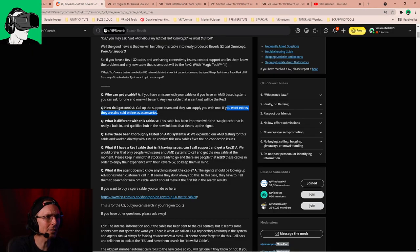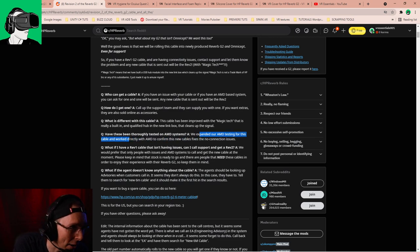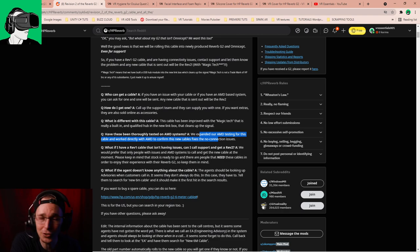What is the difference between this cable and what is called the Rev1 cable, which is the original cable? This cable has been improved with the Magic Tech technology — a built-in qualified hub in the new link box that cleans up the signal. Have these cables been thoroughly tested by AMD systems? Good news: they expanded their AMD testing for this cable and worked directly with AMD to confirm that this new cable is fixed so that there are no connection issues.